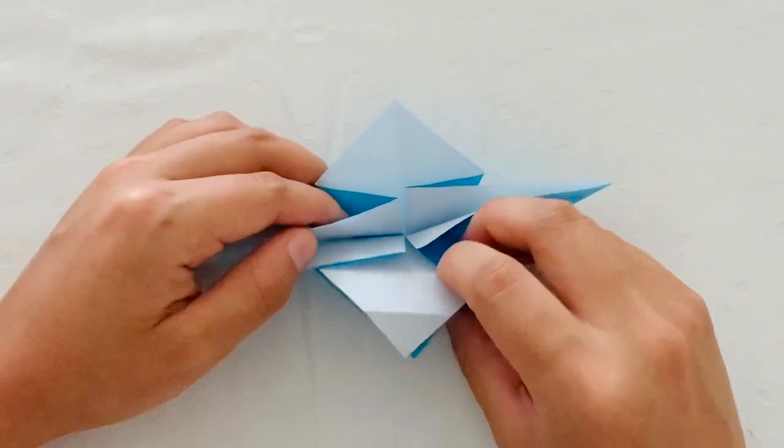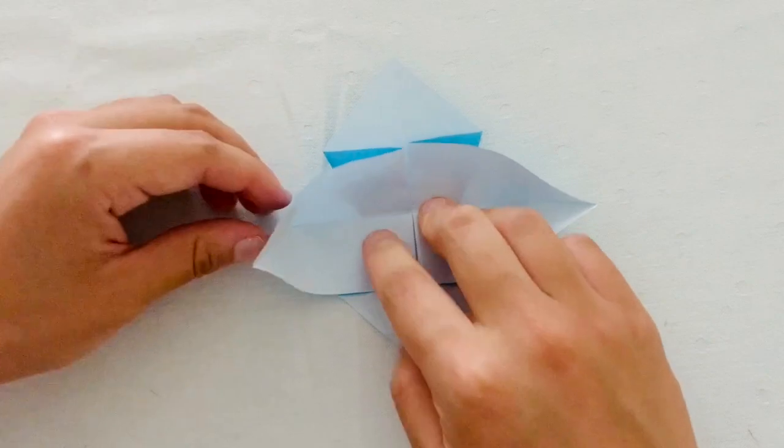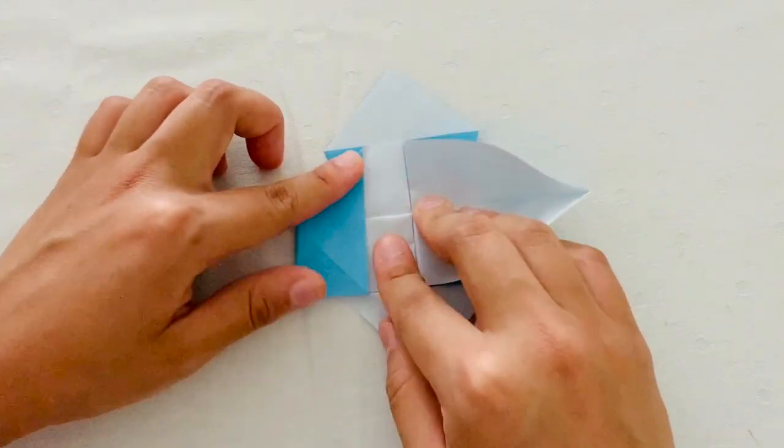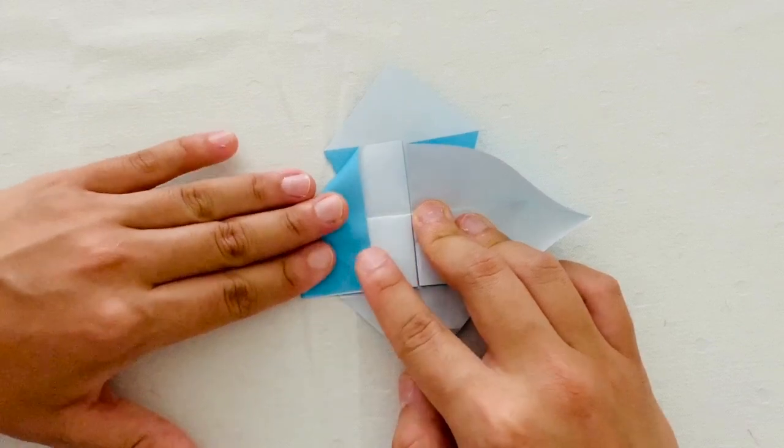Next, you're going to open up the paper from the top so that you see this white part. And then from the side, you're going to fold down your paper so that you have a trapezoid-like shape. Then you're going to repeat on the opposite side.